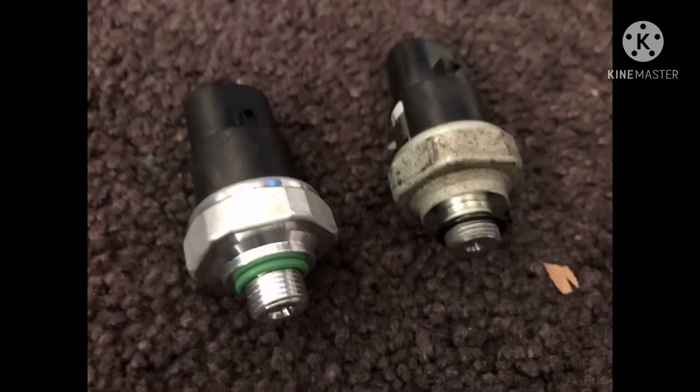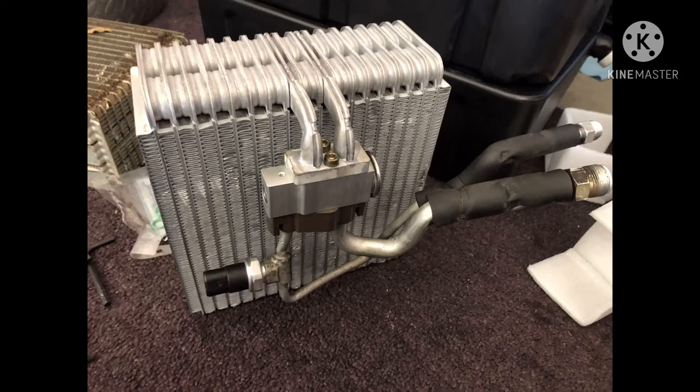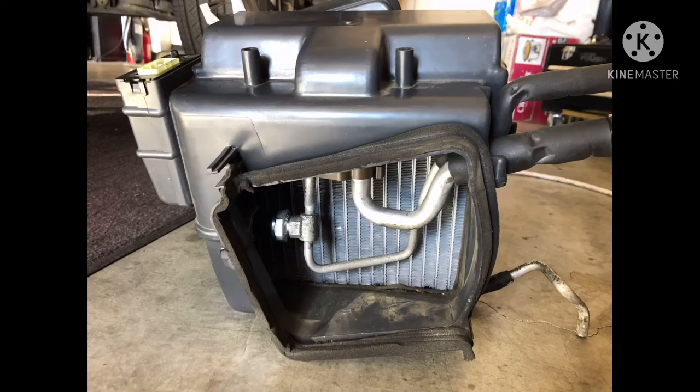Here are the old and new AC pressure switches, and the old and new expansion valves. The expansion valve and pressure switch are now back on, the hoses are connected, and everything is back in the housing. Go ahead and reinstall the clips and put the screws back into the housing.